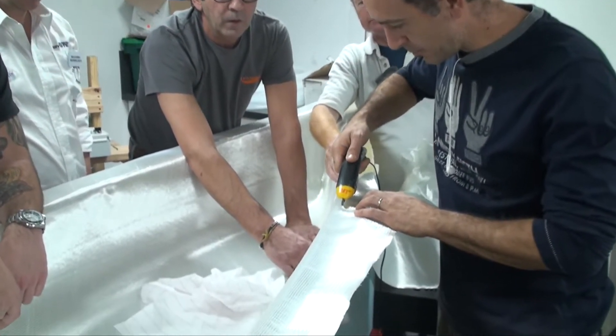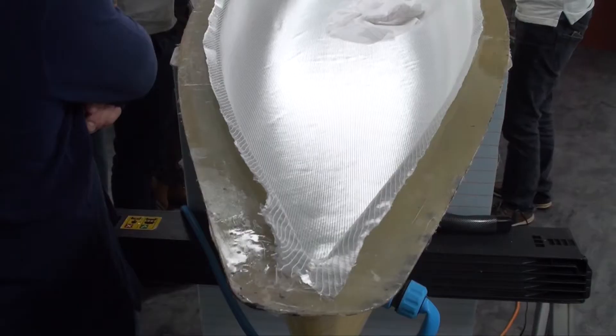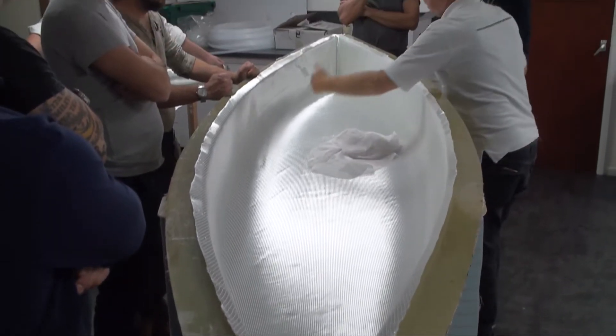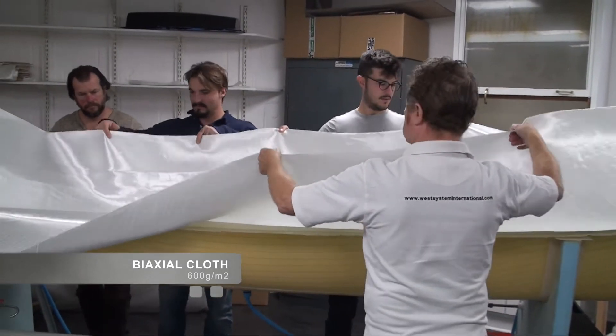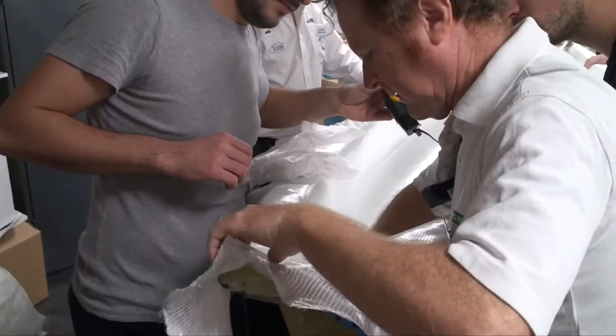Very carefully the edges are trimmed to about 15 millimetres from the outside of the mould. This is to allow the vacuum bag sealant tape to attach to the flange. The second layer of cloth is dropped into place. The bow and stern are then tidied up with cuts into the fabric so it sits neatly in the mould.